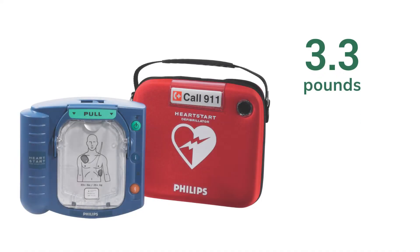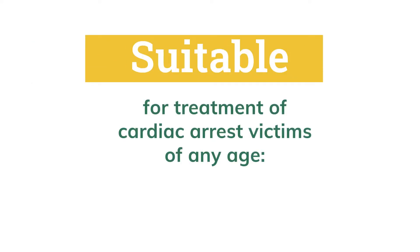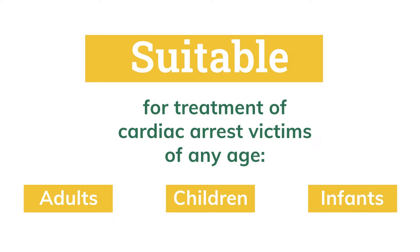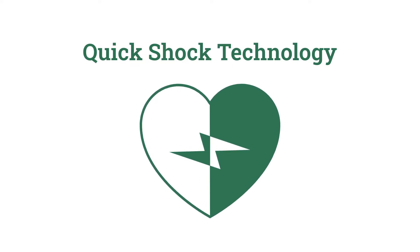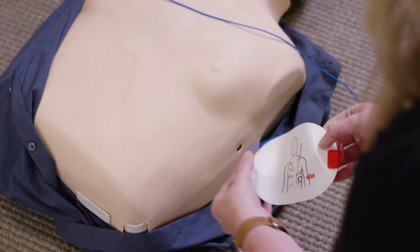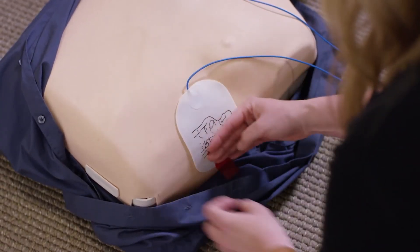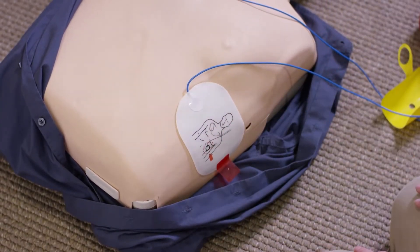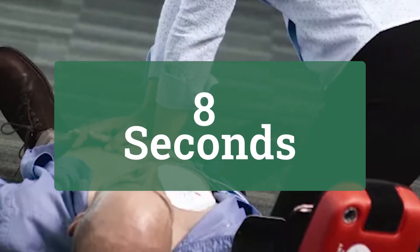At just 3.3 pounds, the device is light enough to be deployed quickly by almost anybody and is suitable for treatment of cardiac arrest in victims of any age, including adults, children, and even infants. The HeartStart Home AED uses Philips' patented quick shock technology to minimize chest compression interruptions, and the device's smart pads sense application to the patient's skin to intuitively align with the response process. A shock is typically delivered just 8 seconds after CPR.